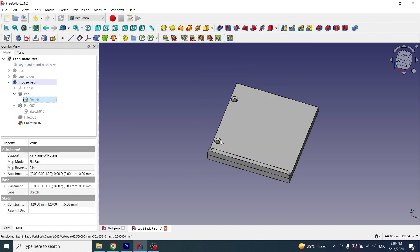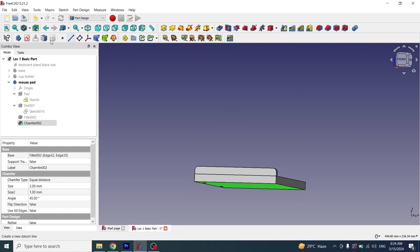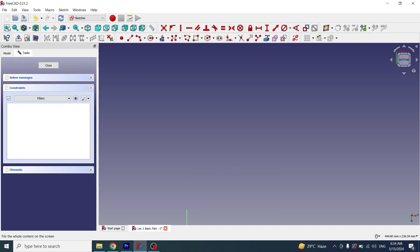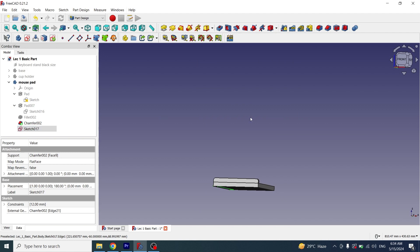Now the circles have been created on the correct side. I have to make a step at the bottom side, so I'll go to the bottom face, create a sketch, and draw a rectangle. I'll use the shortcut C for coincident constraints to align the vertices of the rectangle. I'll close the sketch and apply a pocket.